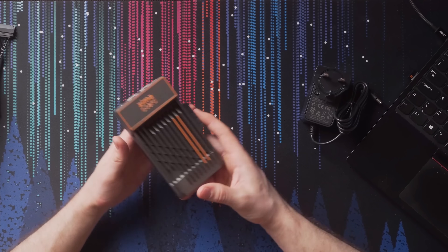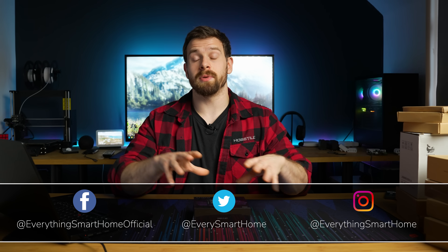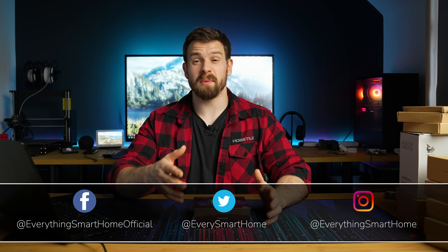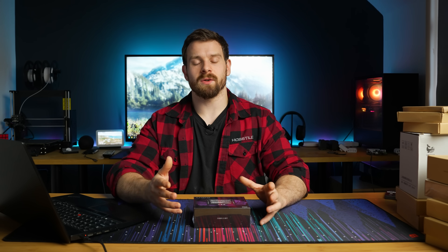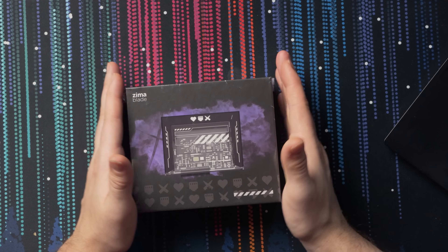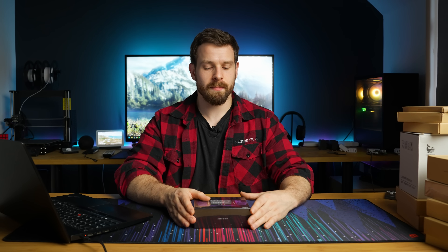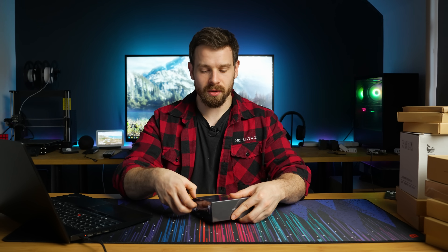A couple of months ago we took a look at a tiny little low power server called the Zima Board from a company called Ice Whale Tech — a cool little low power server, completely passively cooled with no fan, USB ports, two network ports, and a PCI Express slot. Today they've sent over a new version called the Zima Blade, which is supposed to be a more affordable version of the Zima Board, so let's see what it's all about.